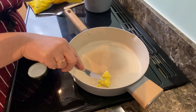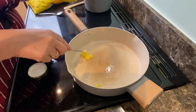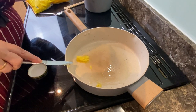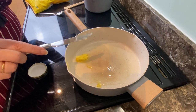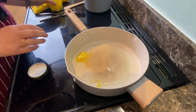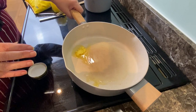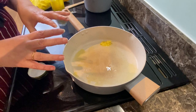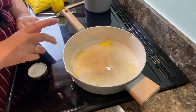Butter has a maximum smoke point of around 350 degrees, but ghee has about a 450 degree smoke point. So it's a really good thing to use for frying — it really does come into its own because it's very unlikely that it's ever going to burn.